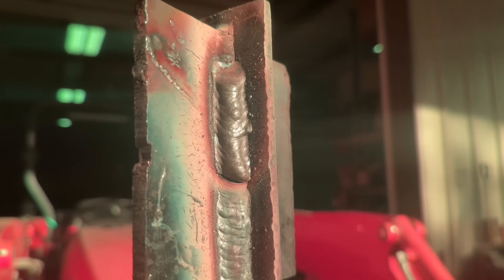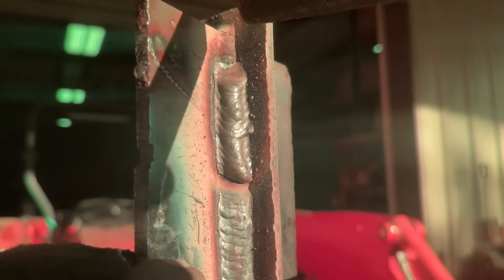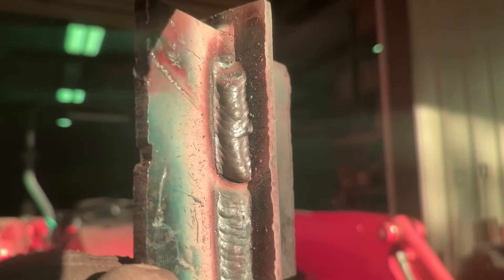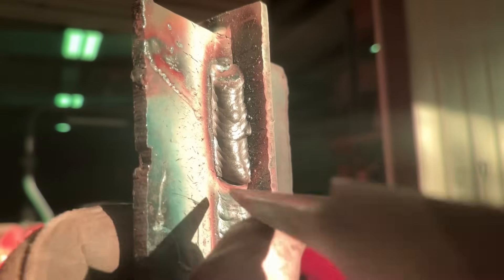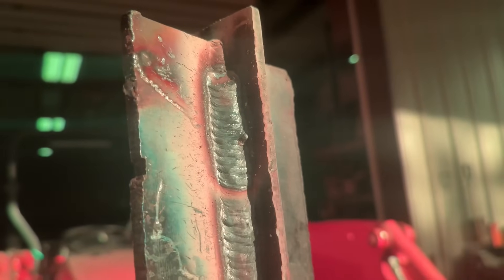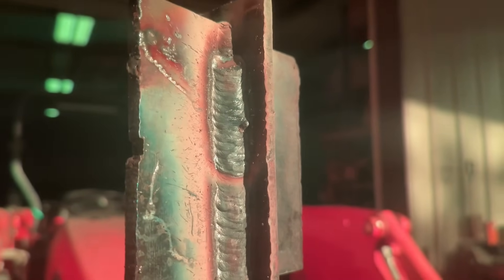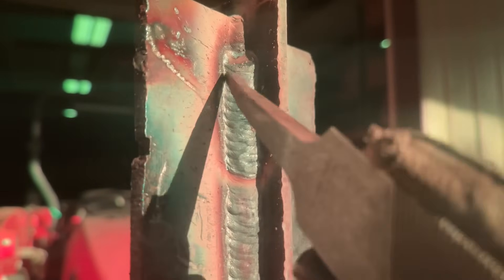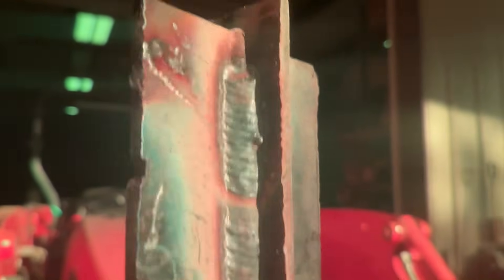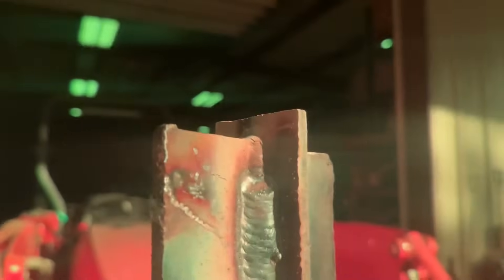Knock the slag off of this, just to look at it and kind of see what we've got. There we go. All right, now it's starting to crown on me. I'm going to turn it down just a little bit because of all the heat — let me get my camera to act right.